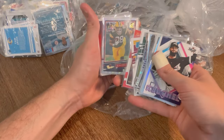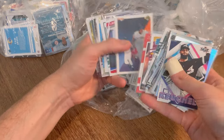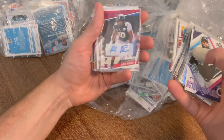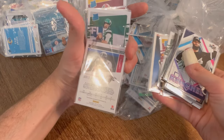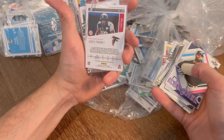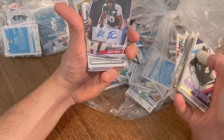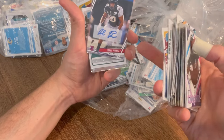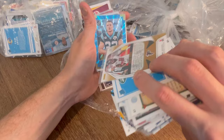Tee Higgins. AJ Dillon — The Rookies, that's a sick card. Jared Pinkney auto — tight end for the Falcons, I'm not sure if he's still there. But always nice to have autos in here. Julio Jones Gold Team — cool card. Ryan Tannehill numbered to 99.